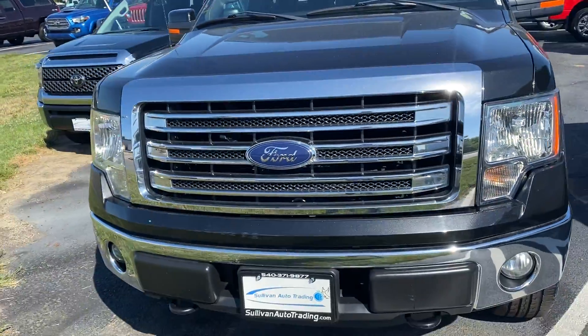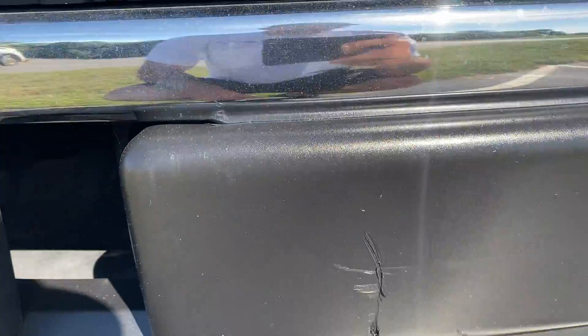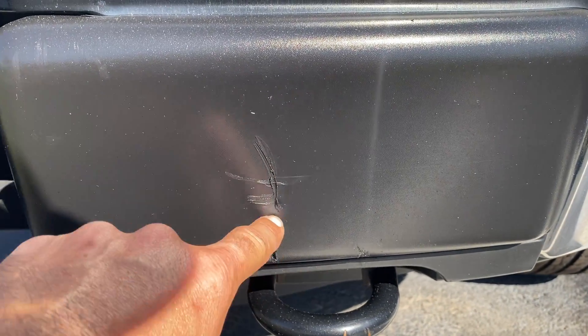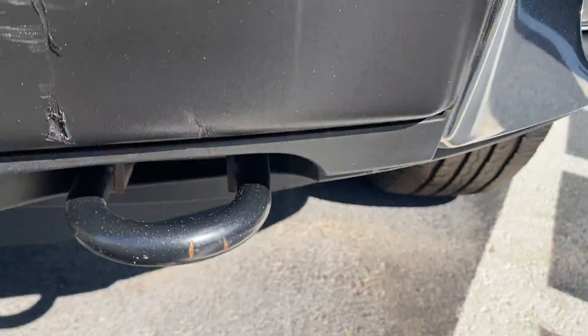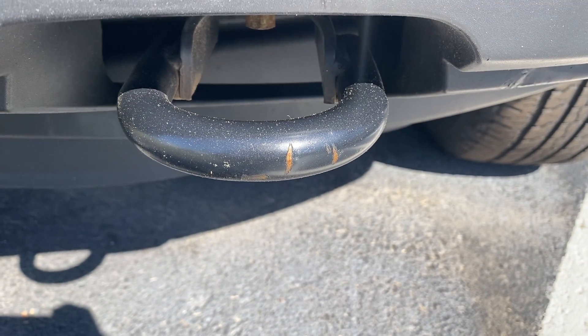Starting from the front, this piece of plastic right here looks like somebody pulled up to something and it has a gouge in it. The other one doesn't have that — it's super clean. The tow hooks look like they're in good shape, no issues there. There is some real light scratching on that tow hook right there — we'll probably just have our guy touch that up too.